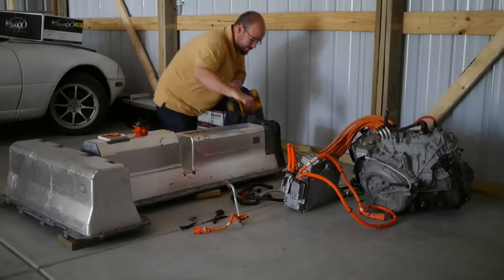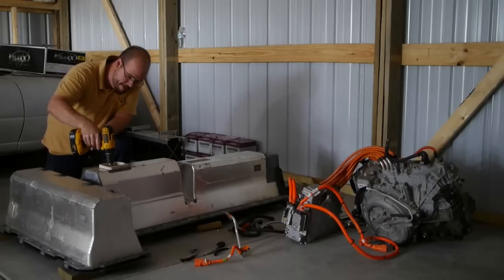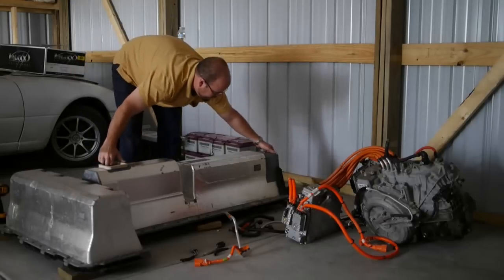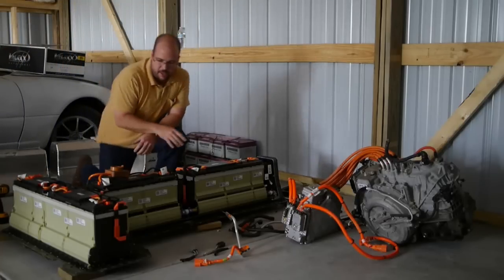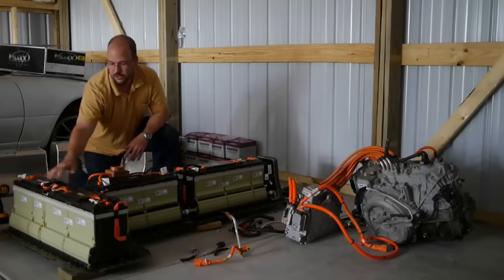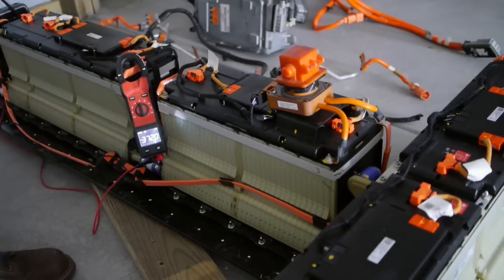So I'll start pulling out all of these bolts. Switched over to the torques. You can see the entire cover comes free, and you can see the general pack. The general layout of the pack is broken up into four modules — two in the middle, two in the back. They're actually a different size, different cell count, so they're not symmetric. The pack is all hooked up, and right now it's reading 372 volts for the whole pack.